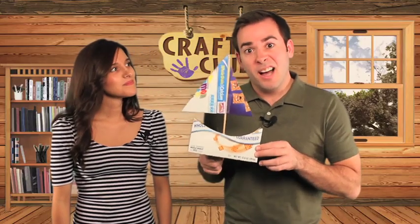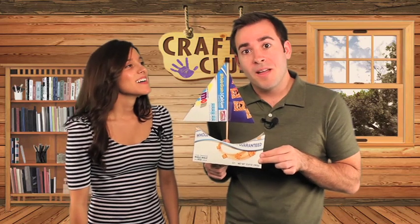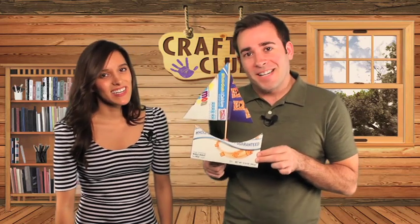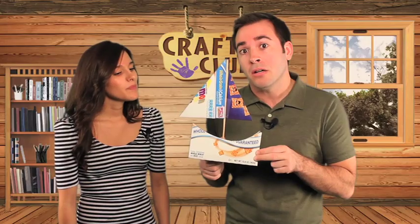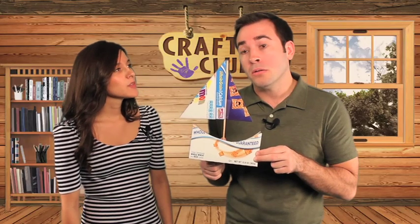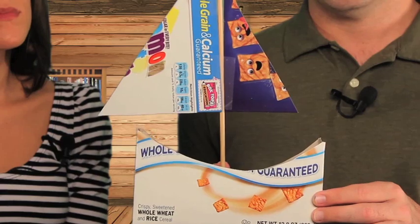Welcome to Craft Club. I be Cap'n Mike. And I'm his first mate, Anika. We're coming at you from Orlando, Florida. And today we're gonna teach you how to make a cereal box sailboat. Mike, you do know that pirates don't go on sailboats, right?